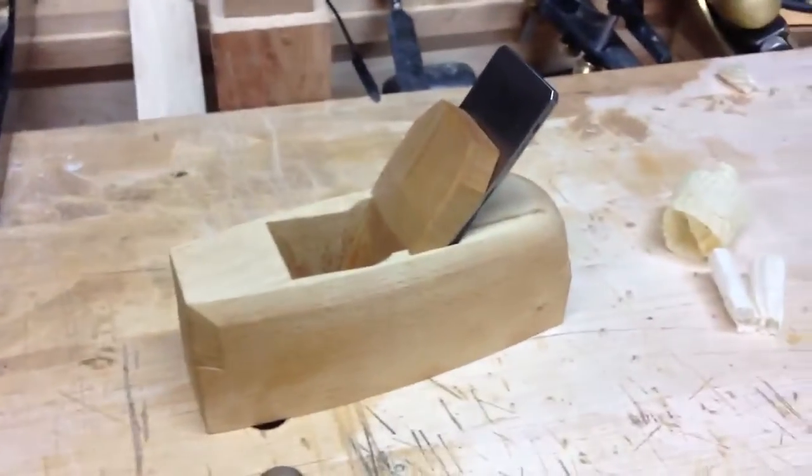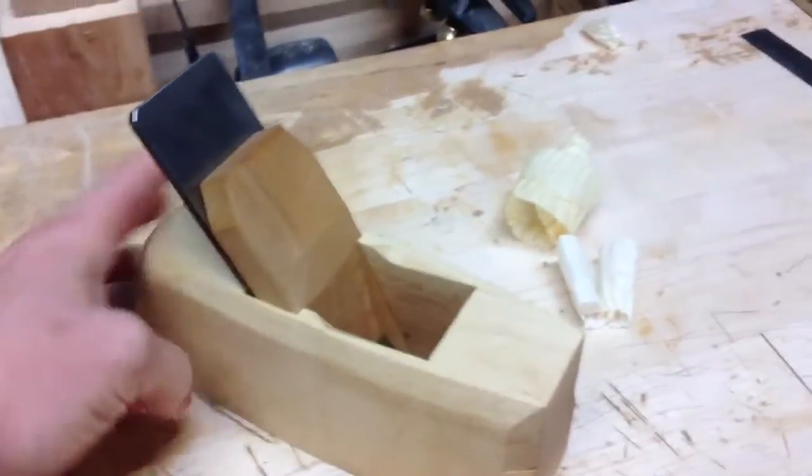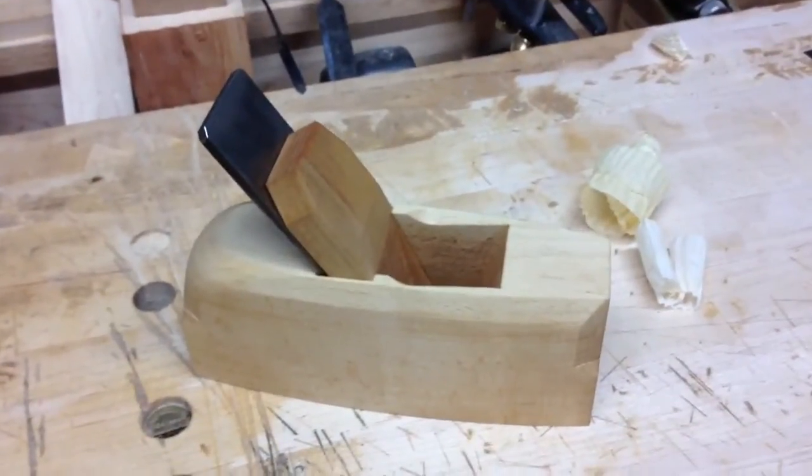I encourage you to make one of these planes. I think you'll really enjoy its function, how it works. It's just a beautiful little tool. So get to making one. I hope you enjoy it. Until then, bye.